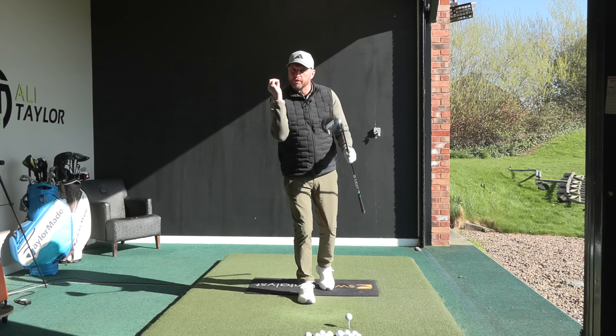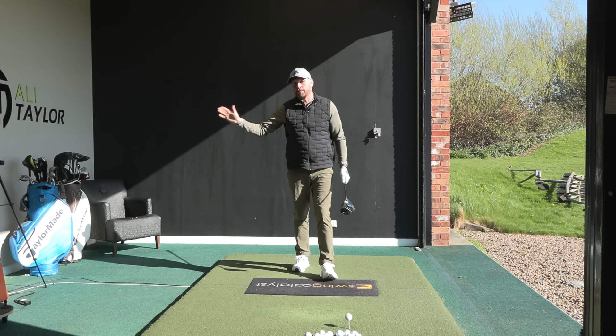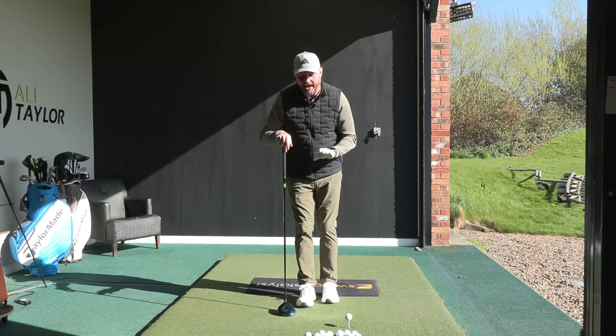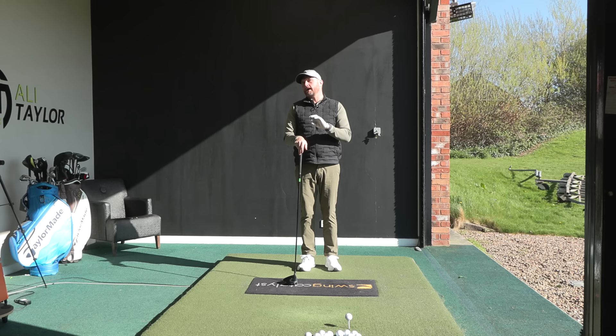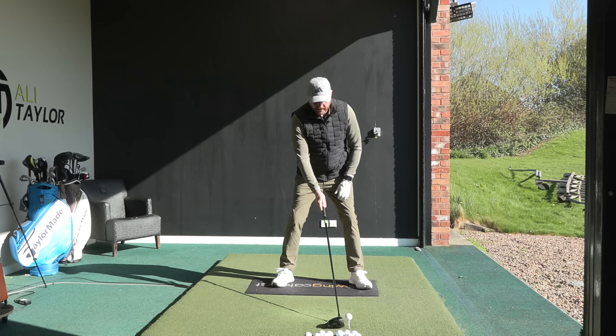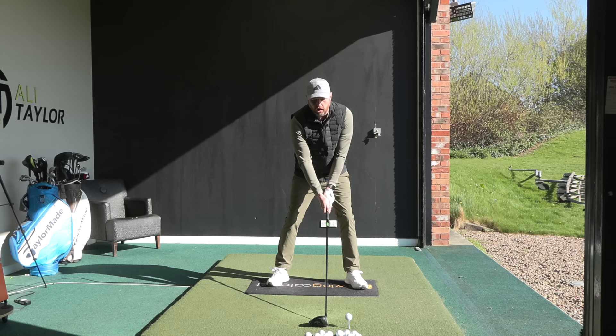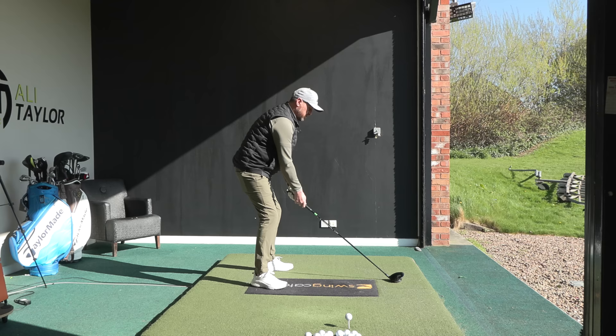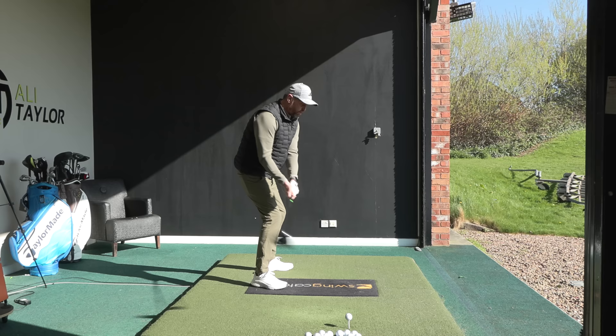If you want to hit the ball straighter or draw the ball, ideally we'd like to see the path more from the inside and that club face closing. Now, what Jon Rahm spoke about - and I'd even credit Mo Norman for this from years ago - is rather than setting up with the club head right behind the golf ball, he nudges the ball slightly further forward in his stance but actually moves the club head a couple of club heads back from the ball. As he does that, not only is the club head moving back, but it's actually starting to move those shoulders a little bit closed, which is going to help you swing the club a little bit more to the right.